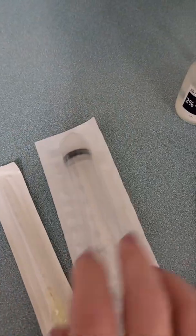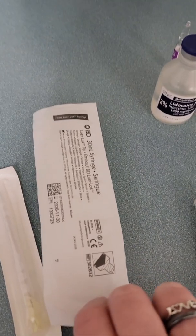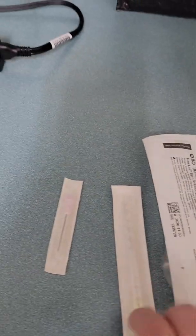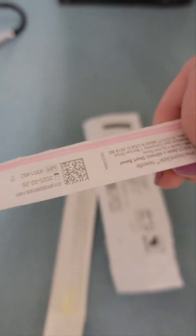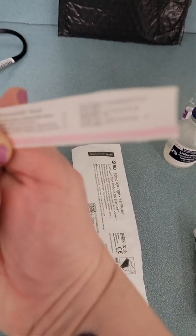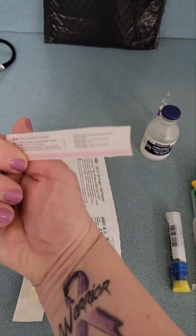My favorite syringes and needles of choice to put this all together are a 30 ml BD syringe and an 18-gauge needle, because it just makes life easier for drawing stuff off and injecting it back in. Make sure you can see that — 18 gauge.